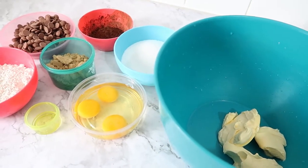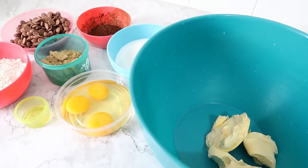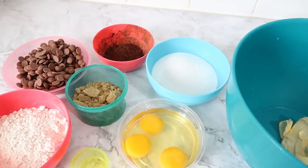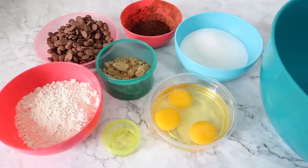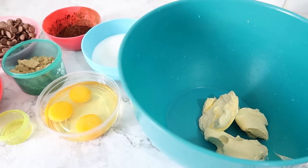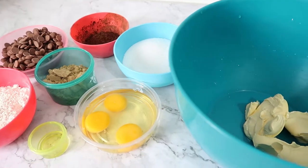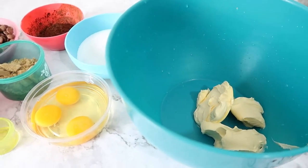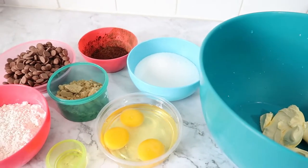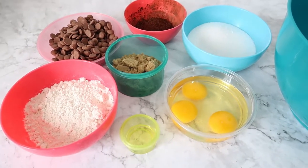Hi guys, welcome back to another video. Here is Ann, and today I'll be sharing with you how to make brownies. This is my recipe as a home-based baker — I used to make these brownies to sell to my customers, and they are just delicious. Today I'm going to share this recipe with you, whether you like to try new recipes or if you are a home-based baker like me.